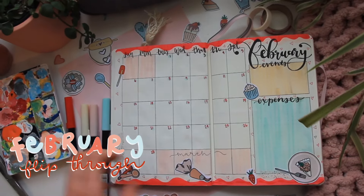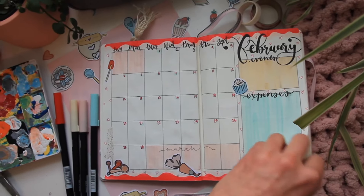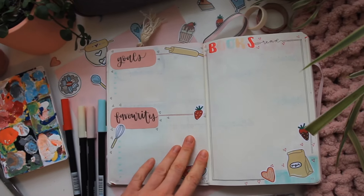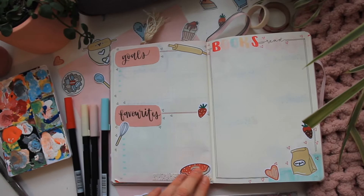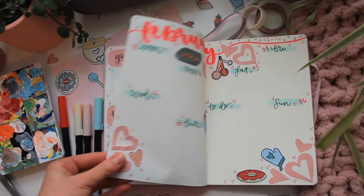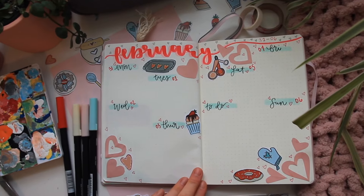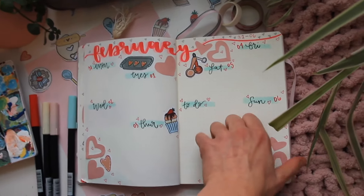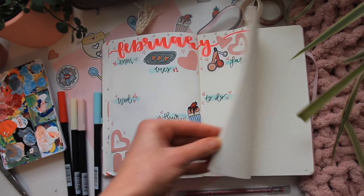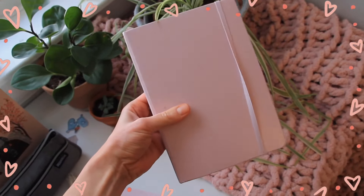Here's a quick flip through of all my February spreads — I absolutely love this theme. I think this cover page is probably one of my all-time favorites in all four years of bullet journaling and making cover pages, so let me know your thoughts in the comments! As I continue throughout the month I'll keep making weekly spreads, which you'll see in my March plan with me. That's it for today — have a great day and I'll see you in my next video!